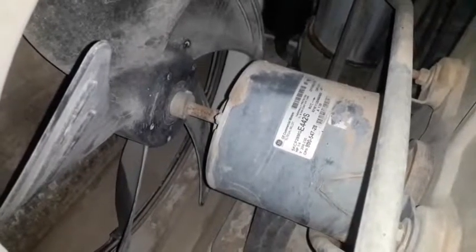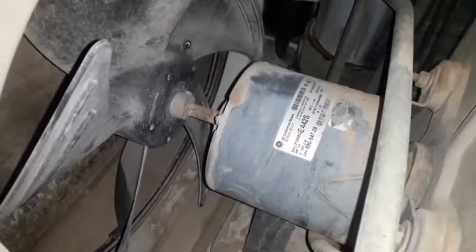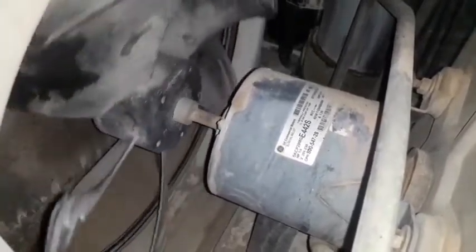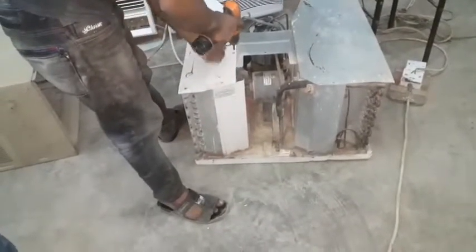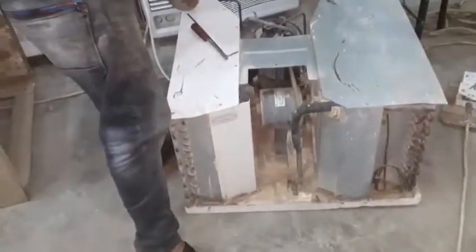If you use the fan motor, you can see the fan motor working. I'm going to show you how to use it. I'm going to open it up and show you how to use the fan motor.